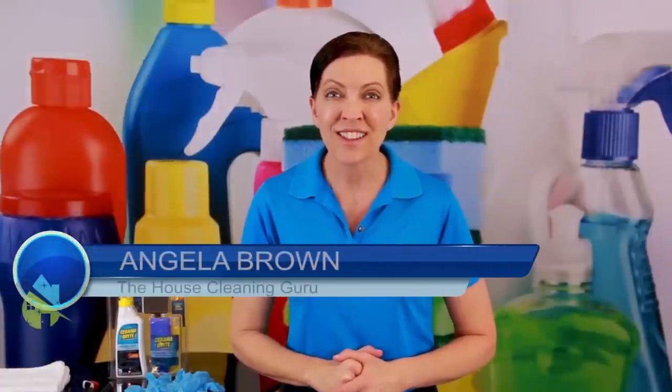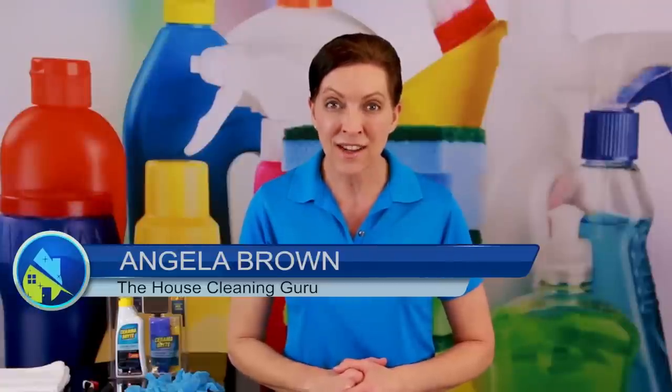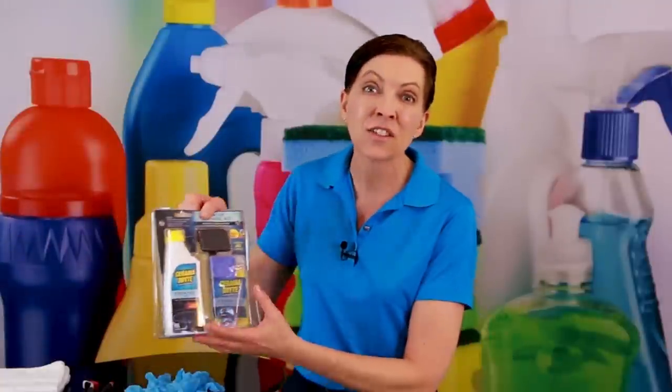Hi there, I'm Angela Brown, and this is Ask a House Cleaner. This is a show where you get to ask a house cleaning question and I get to help you find an answer. Today we're going to do a product on the number one America's best selling product for cooktops, and that is Ceramabrite.